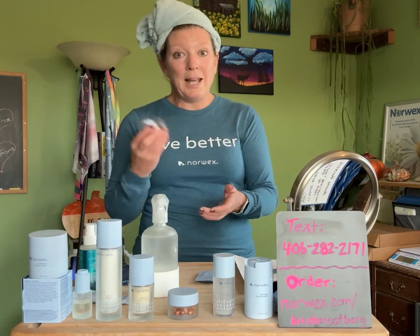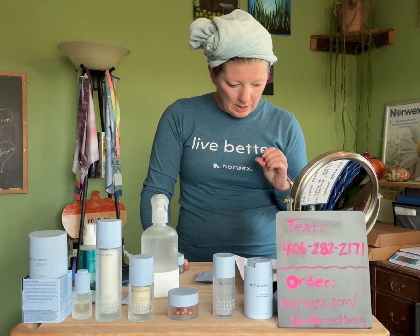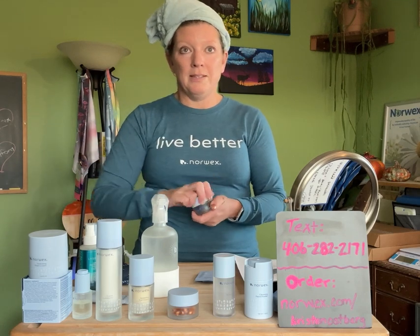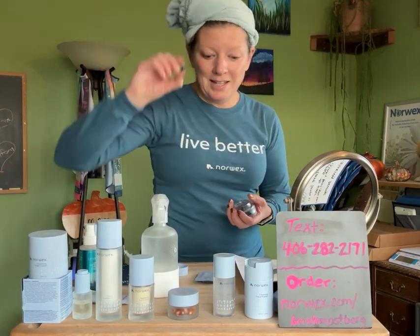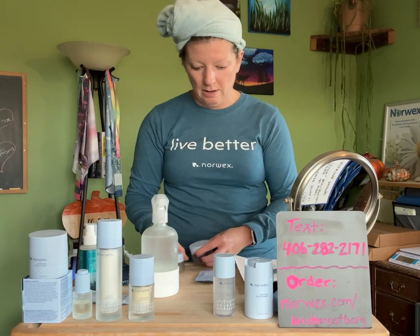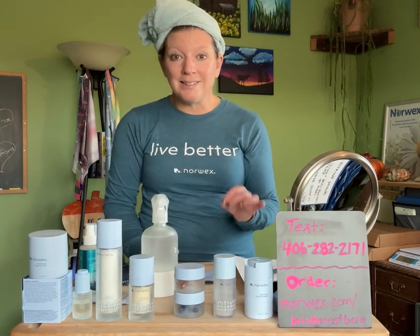The night serum is the smoothing Bacuchiol serum — basically a retinol alternative. People love retinol for what it does for your skin, but many people are really sensitive to it. This serum uses the same teardrop packaging as the Vitamin C serum but is packaged in dark blue so you remember it's the nighttime one. It has more of a cream consistency, while the Vitamin C is more oil-like. I recommend giving both of these a try — this is wonderful clean skincare that's actually doing really good things for your skin.